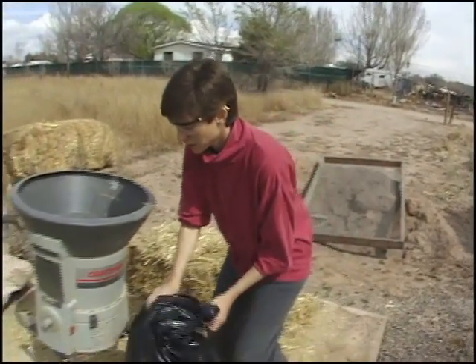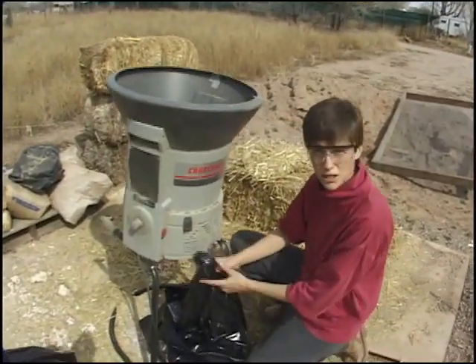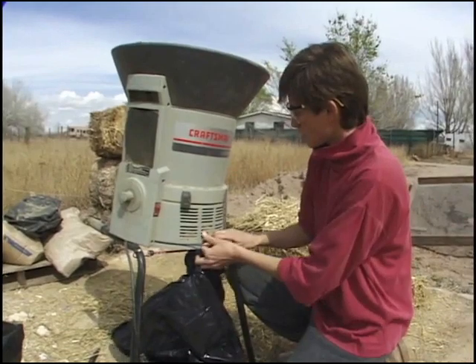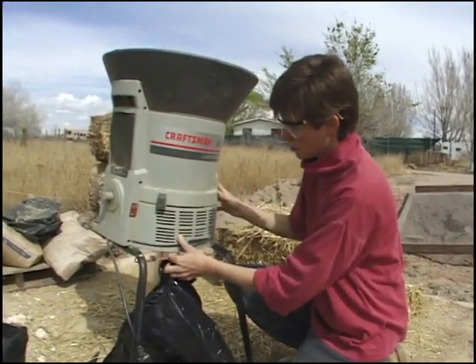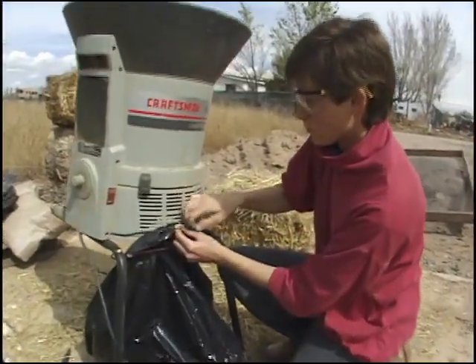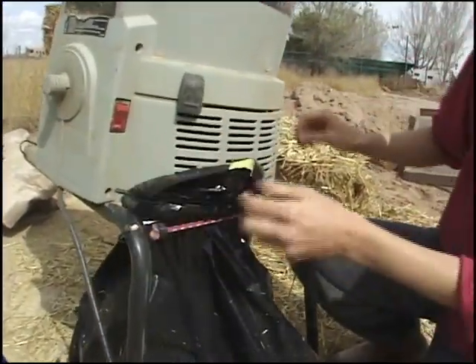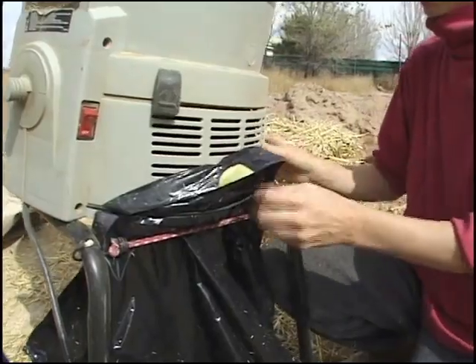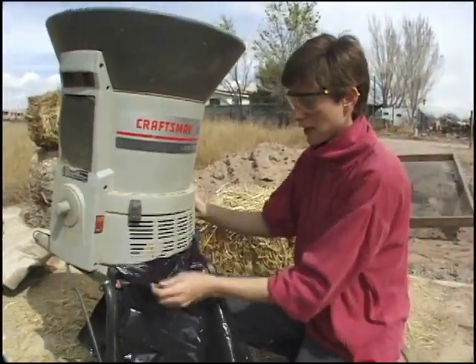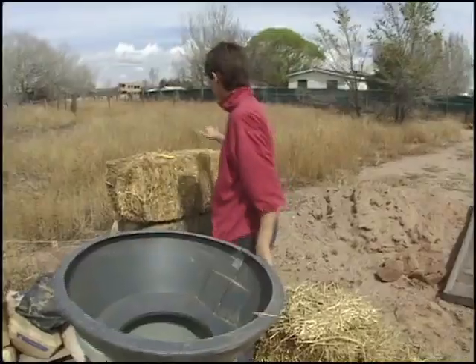This is a stationary weed whacker or garden mulcher. I'm just going to connect the garbage bag to it and the straw will go through this into the bag. This will be our first chop through, and then we'll take it out and put it through again for the fine straw that we need for the finished plasters.